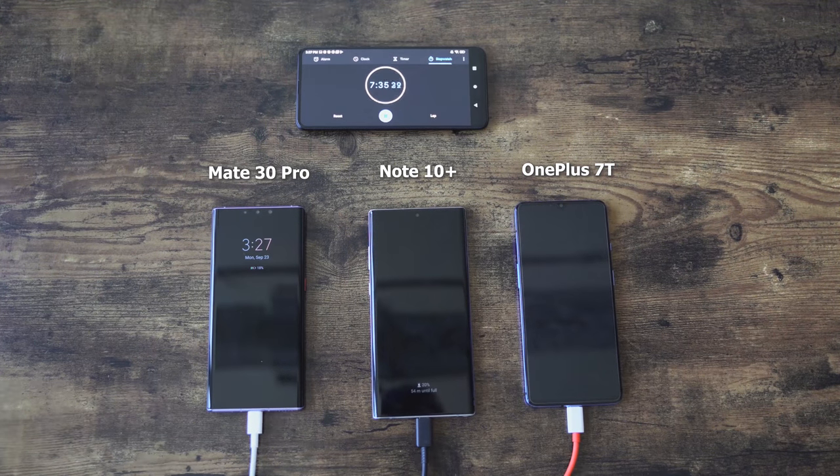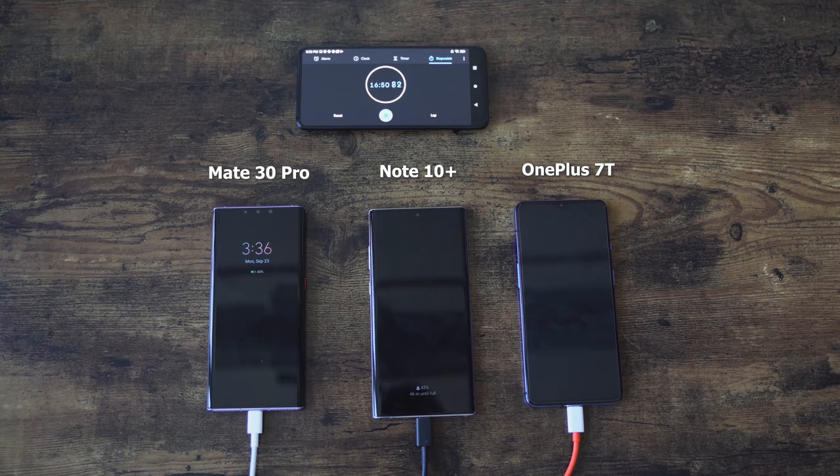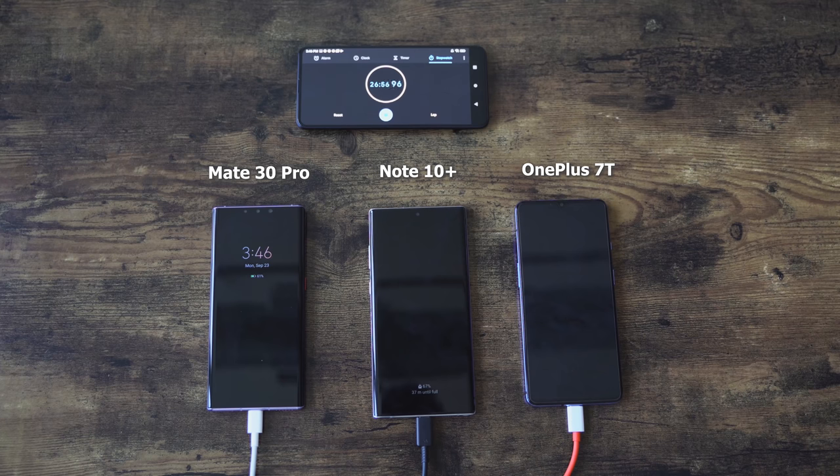We're running this again, and this time we're going all the way through until the first device fully powers up. As you notice, there's one device missing in round two — it's the iPhone. Our cut was basically an hour 30 minutes. We just wanted to see if there was an anomaly here, because I have a feeling that these devices charge differently when powered on versus powered off. We saw the numbers earlier with the Galaxy Note 10 Plus doing a much longer time than its 25 watt charger. From the quick checks I'm seeing, it looks like the OnePlus 7T is still ahead.